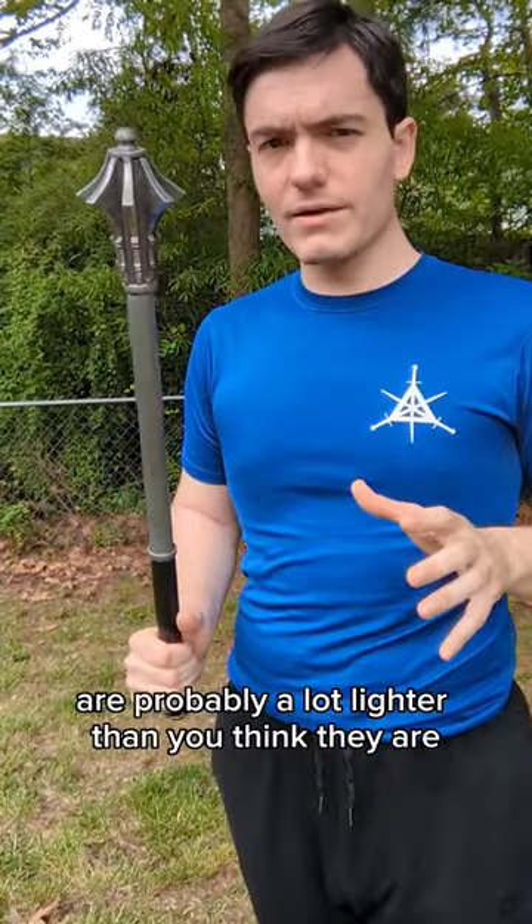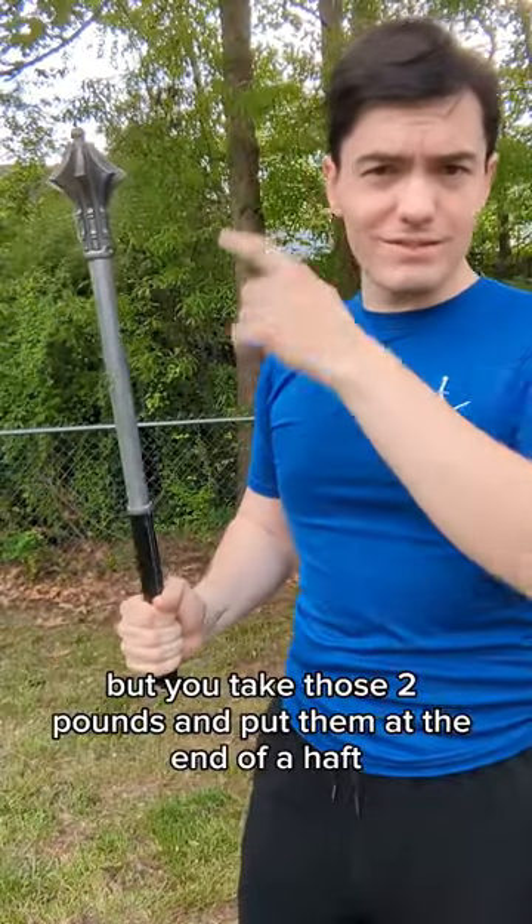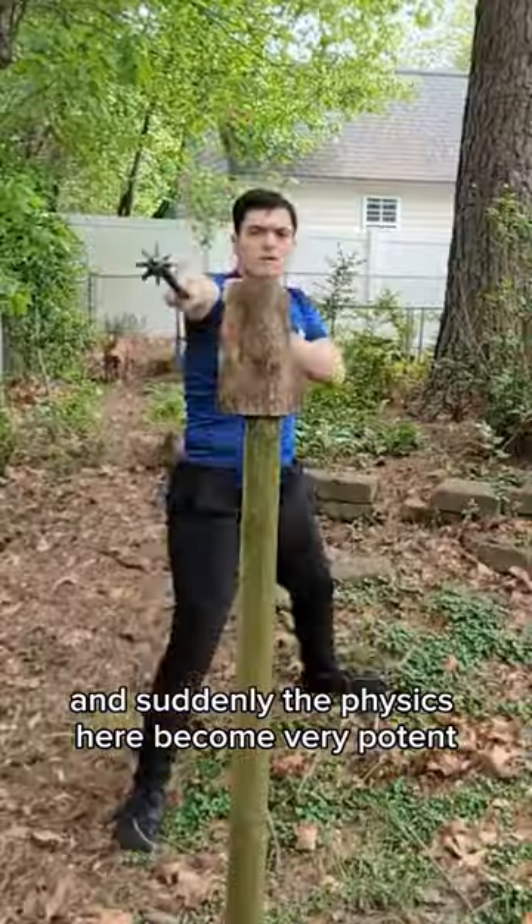Maces, like a lot of medieval weapons, are probably a lot lighter than you think they are. This one, for example, is only about two pounds. But you take those two pounds and put them at the end of a haft that's at the end of an arm, and suddenly the physics here become very potent.